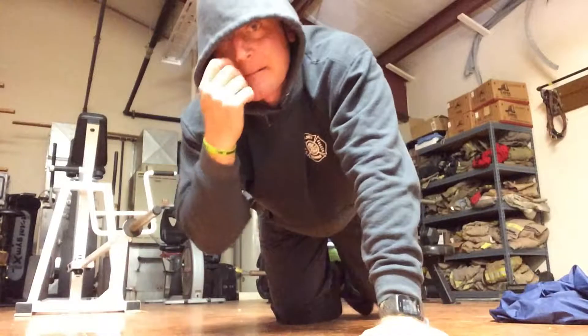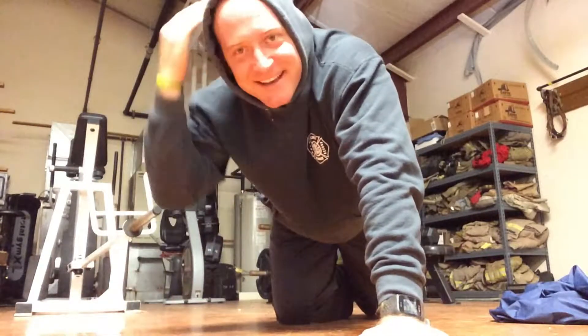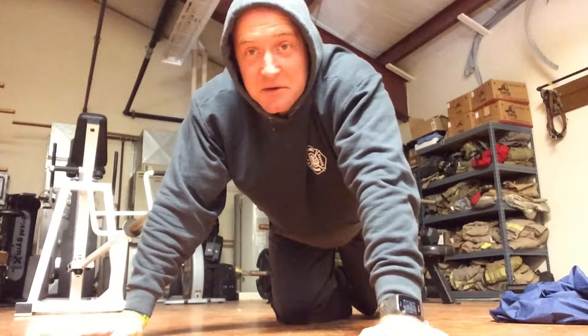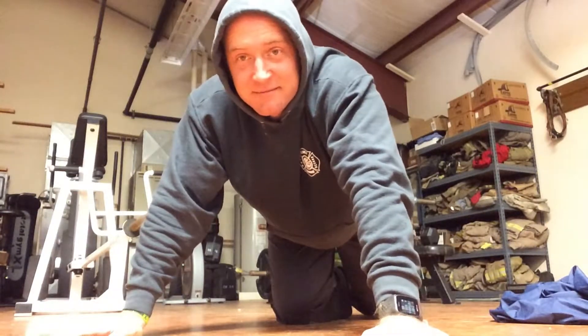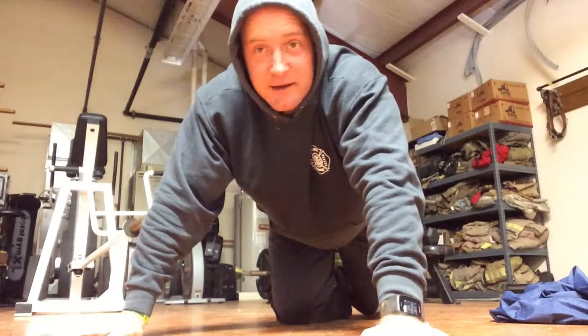I saw lots of posts about, hey, I missed day one. Well, you just start when you start, guys. It doesn't have to be January 1 or February 1. You don't have to start Monday. You can start this on Wednesday or Tuesday or Friday or right now. It doesn't matter.